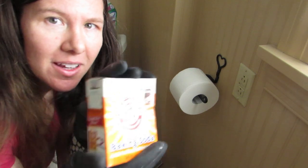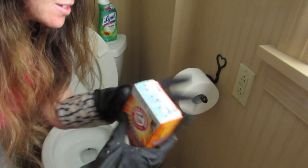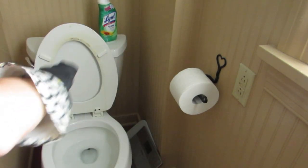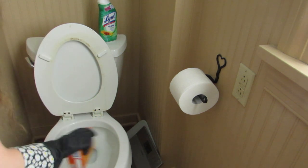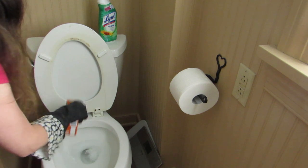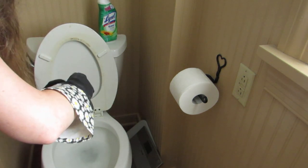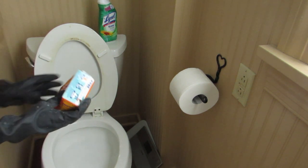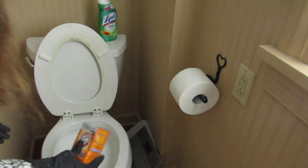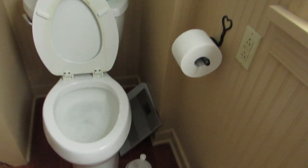Now here's the fun part — we're going to add in the baking soda. I know when I clean my stove it makes kind of a fun reaction, so we'll see if that happens here. It's starting to fizz a little bit. I don't know if you can hear it on camera, but it is making noise. You're supposed to put about a cup of baking soda in. It's definitely fizzing up, as you can hear and see — it's all bubbly.